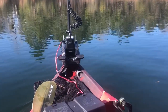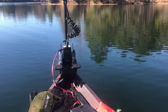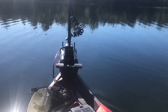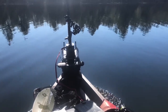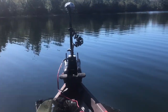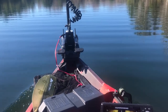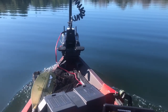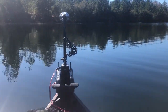Alright guys, we're on the water — we've got it deployed and it's working great. As you can tell, 55-pound thrust at not even full blast and it's pushing this kayak pretty good. You have to get used to operating it by hand — it's got a wireless remote. Stay tuned and we're going to get some fishing done here.